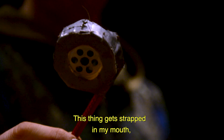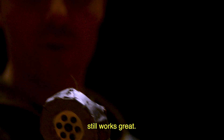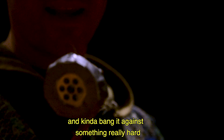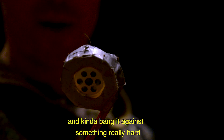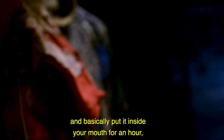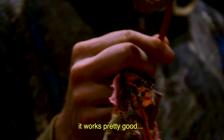This thing gets strapped to my mouth and I basically spit into it for a good hour every night. It still works great. Every once in a while you have to take it and kind of bang it against something — it's really hard to bring it back to life. But for the most part it works pretty good. I mean, if you strap a mask to your face and basically put it inside your mouth for an hour, it works pretty good.